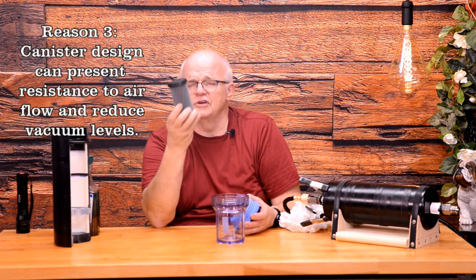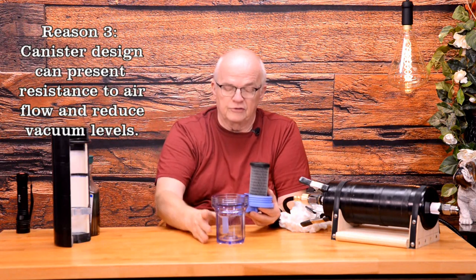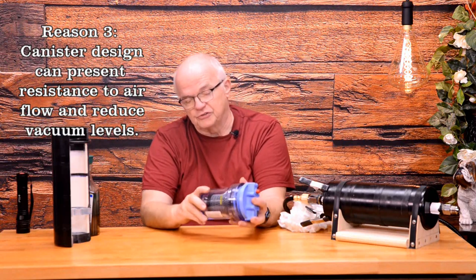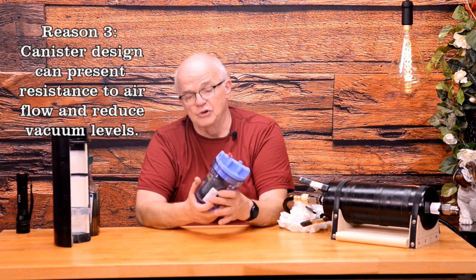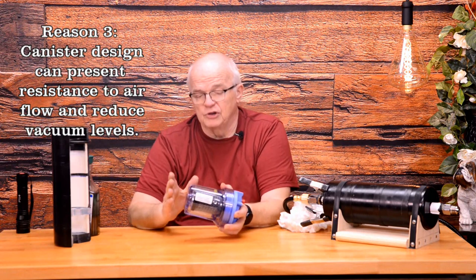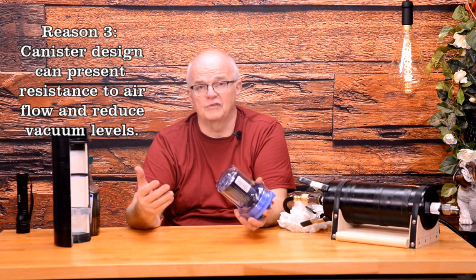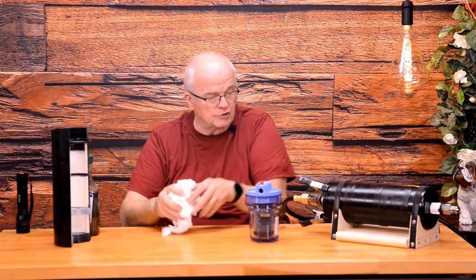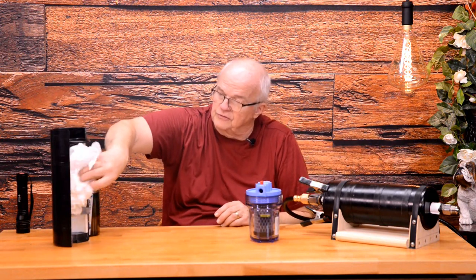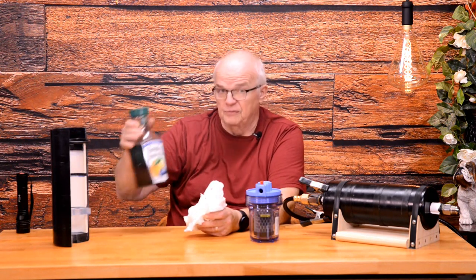Reason number three: this filtration material is designed for water. It does what it does very well, but the instructions will even tell you it will drop your water pressure by about five pounds going through it. You don't want a unit like this presenting that large an amount of resistance to airflow. That's why I use toilet tissue in a long length — stuff it in here. A little bit of toilet tissue rolled up is very efficient; it's all you need to capture particulate. It doesn't do real well with water vapor, but water vapor isn't really what you want to be concerned about. Water vapor won't damage that pump the way particulate and sludge will.